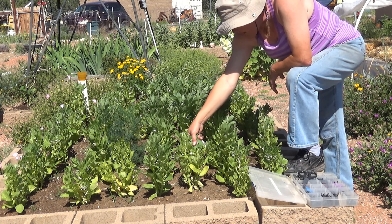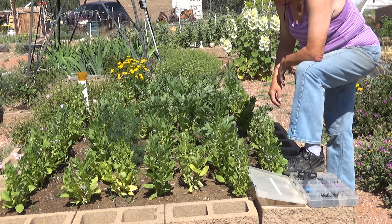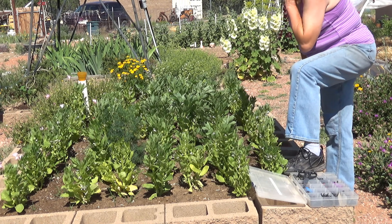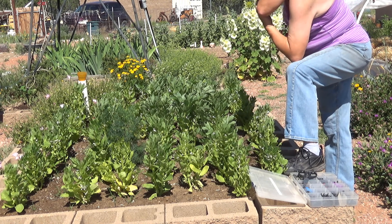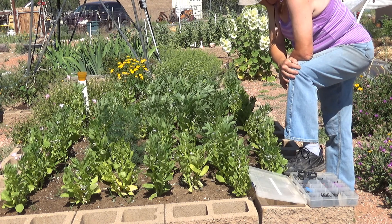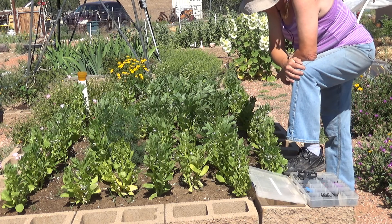These have flowers on them and have had flowers on them for — I want to say a month. We have not seen anything that resembles a bean yet on them. They certainly have had plenty of bugs crawling on them, so they should be doing something, but I can't tell whether something's eating them or what.